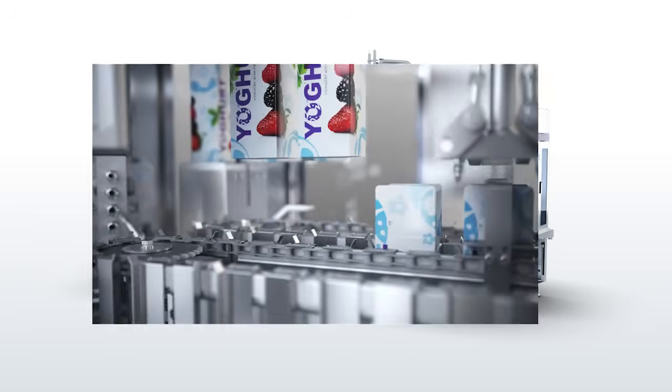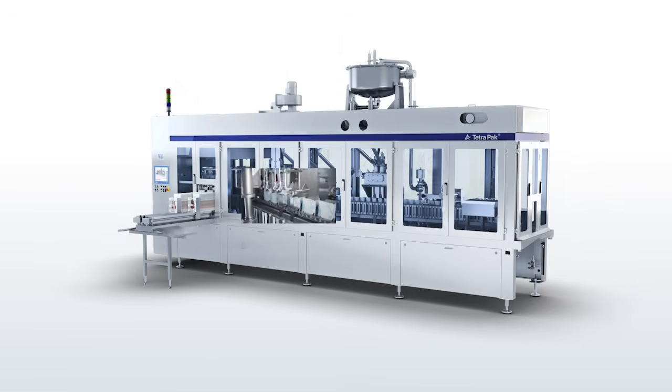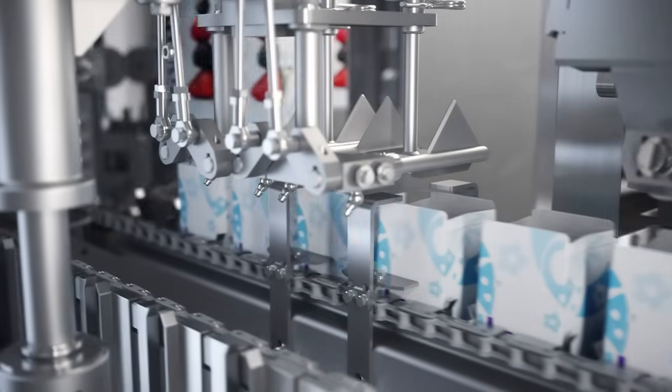The package is collected from the mandrill and gently transferred to the station chain. The gable of the package is then pre-folded, a preparatory step that secures the final top folding and sealing.